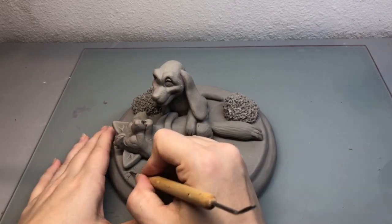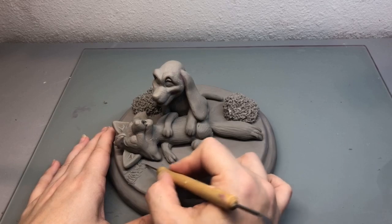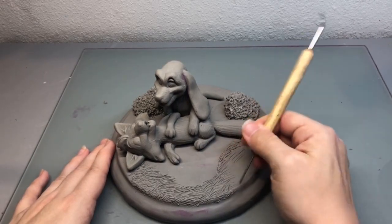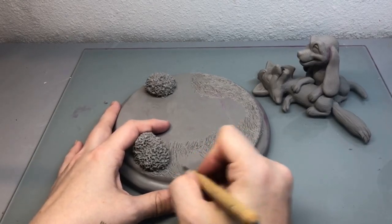When I was happy with my bushes, then I started adding some grass texture right around Copper and Tod, and I just used my needlepoint tool, and I left a little area where I wanted it to be kind of a little dirt patch right in the middle of my grass.